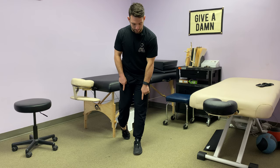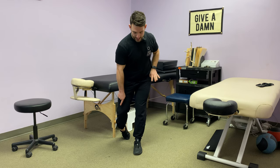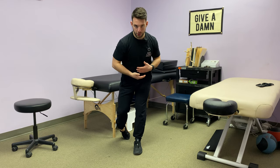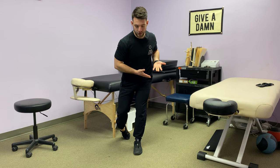When I do this hip shift, my left hip is actually going backwards and my right hip is moving forward and down. You can see that a little bit of rotation occurs naturally in my upper body as well.